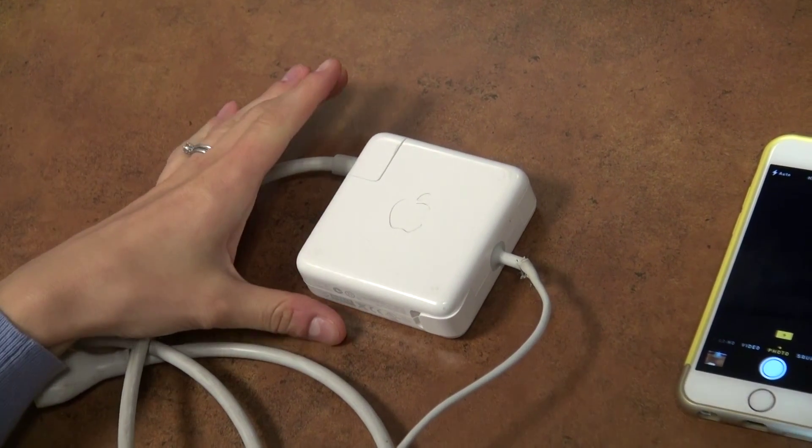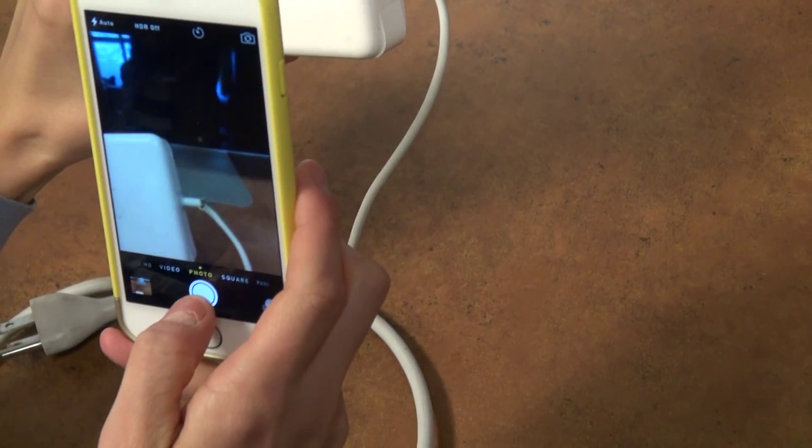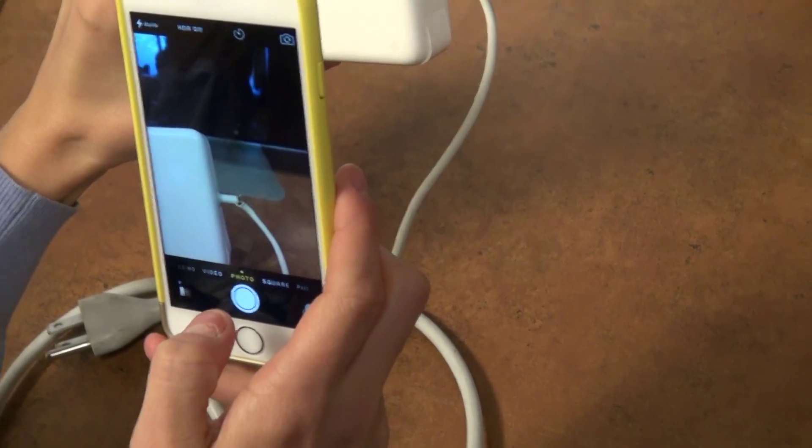If you're a field technician, here's how it could work. First thing you do when you arrive on the site is pull out your mobile device and take a quick photo of the broken or worn out part.